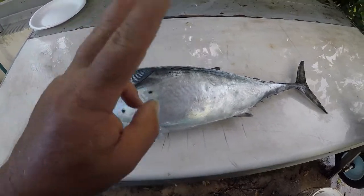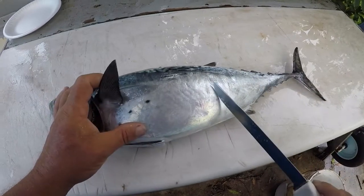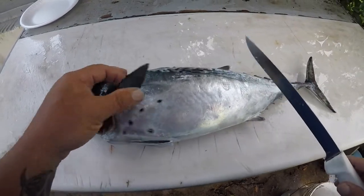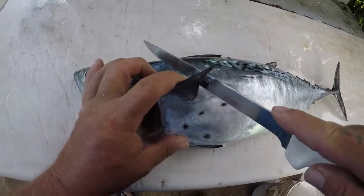I've got my bonita right here and we're going to do two things with this. We're going to take the back portion off and this portion off here — that's what we're going to use to eat. Then we're going to take this whole belly portion here and that's what I'm going to make my strips out of for patrol bait tomorrow.